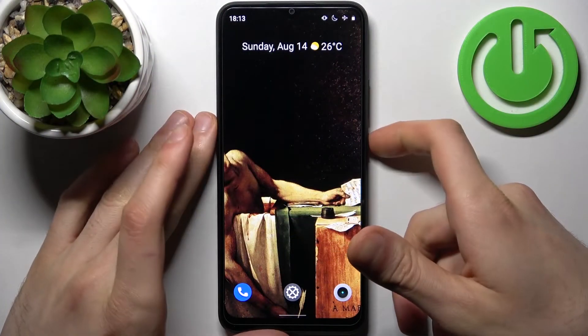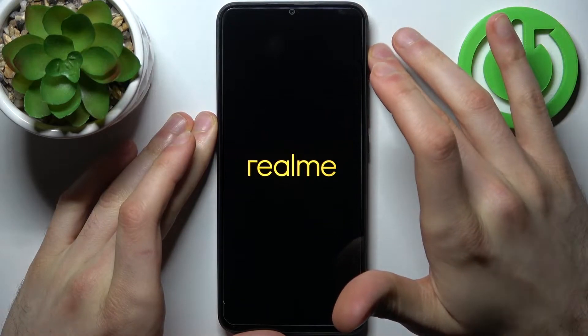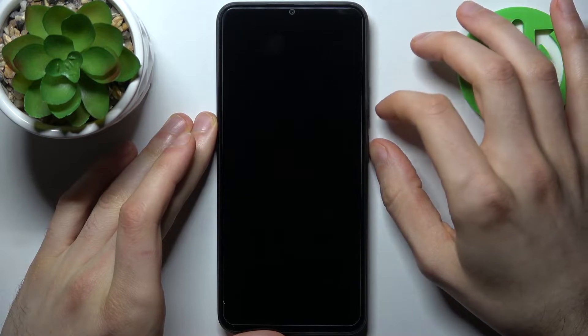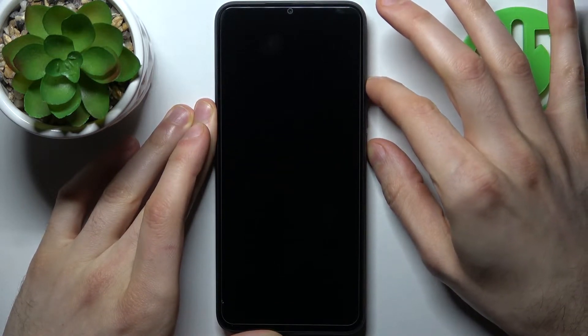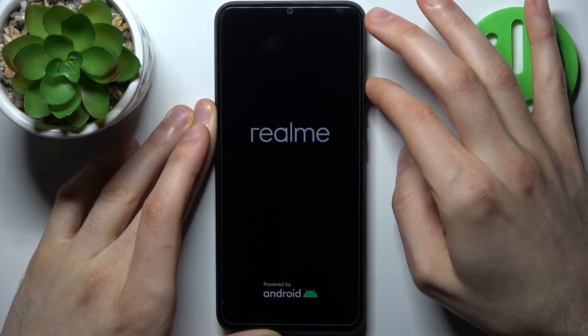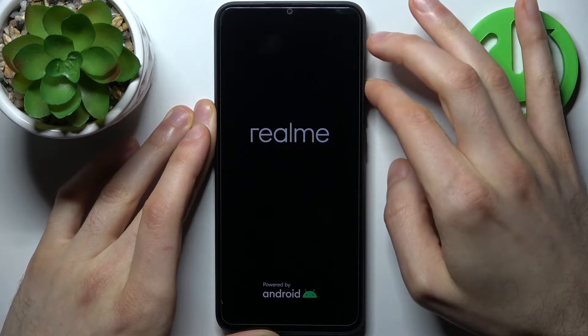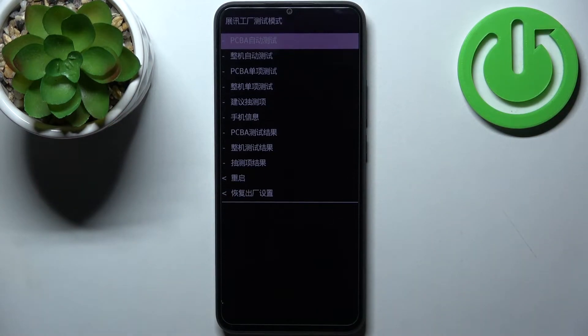First, you have to turn your device off. After it turns off completely, hold down the combination of the power key plus volume up for a couple of seconds. After the screen turns on, release the power key and keep holding only volume up, and after that you will enter factory mode.